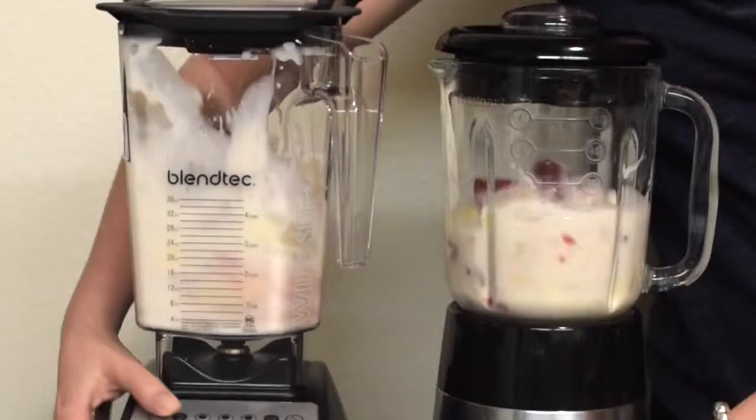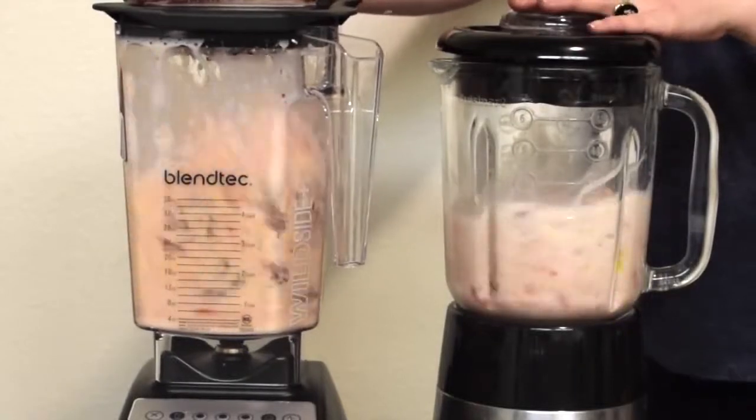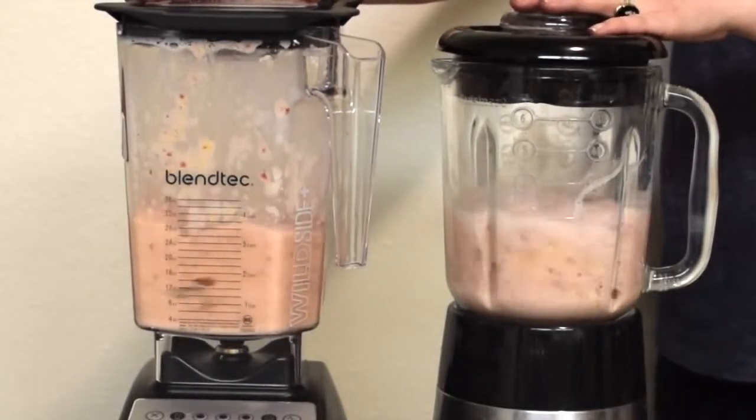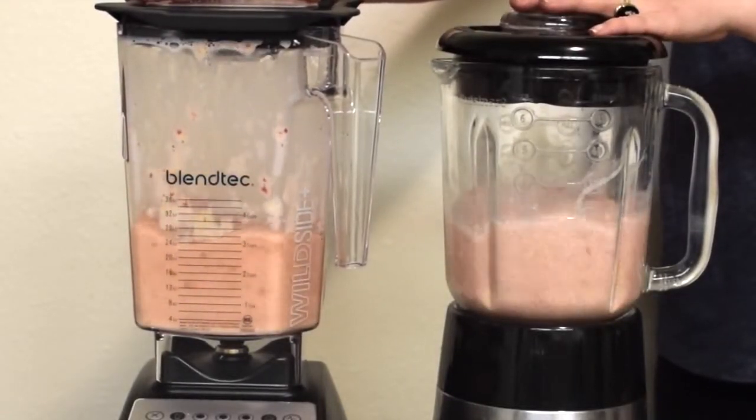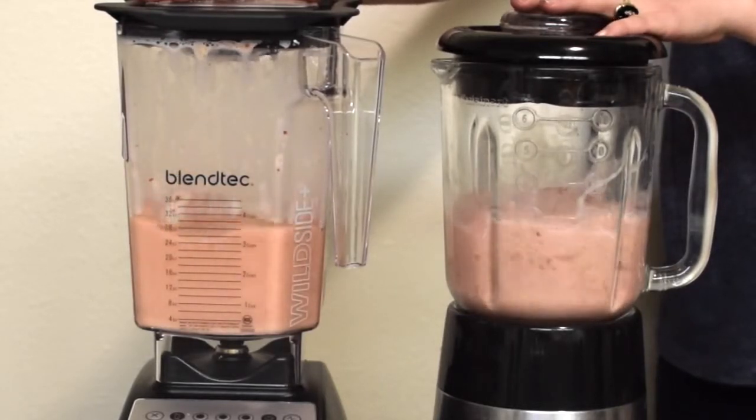Hello, Mama's girls. I wanted to show you an awesome product review comparison. I have my old blender on the right and a Blendtec on the left. I measured the ingredients with the same amount of liquid and frozen and pushed go.